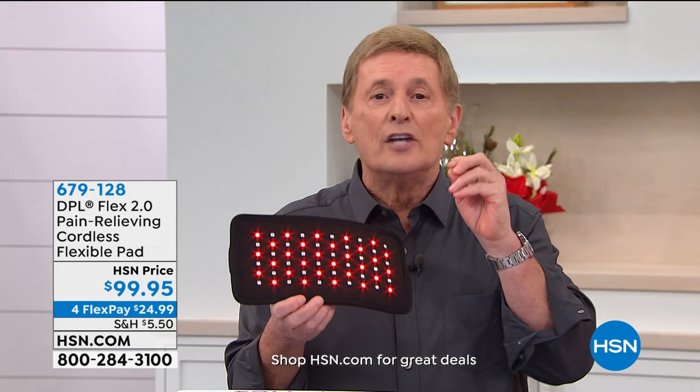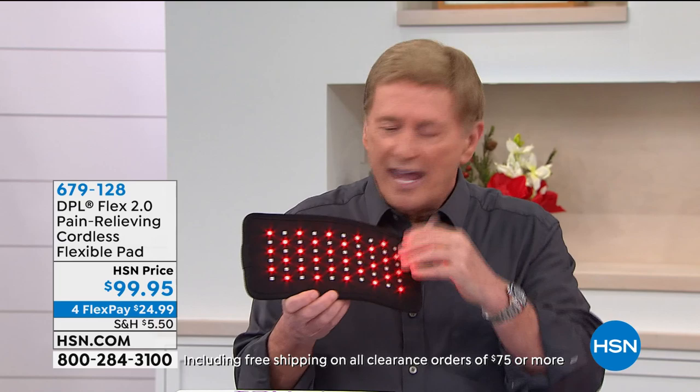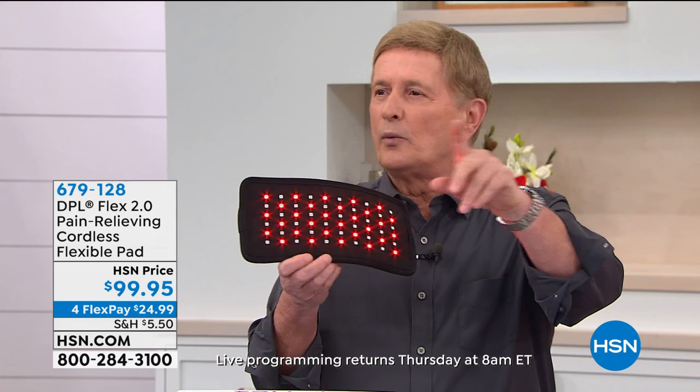You have our return policy — completely 100% satisfaction guaranteed. So if it doesn't work after 30 days, but you've got to commit to using it during those 30 days. This is not a toy, not a gimmick, not topical. This actually goes into the soft tissue of the muscle and temporarily increases the localized blood flow.